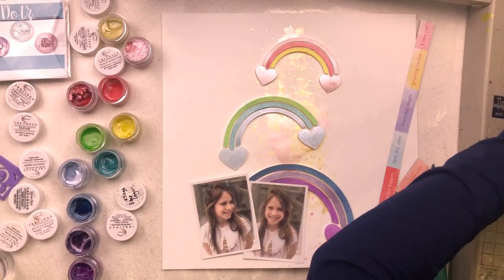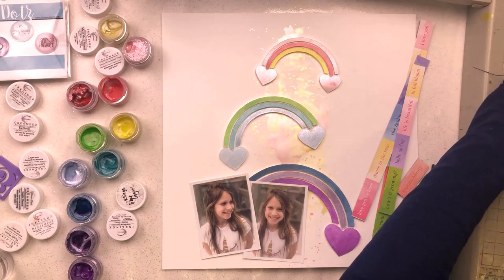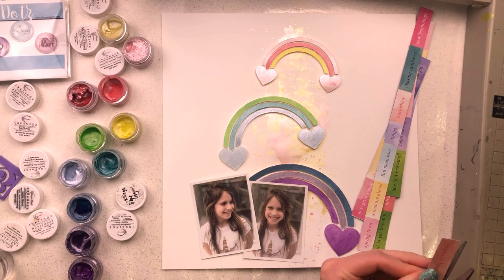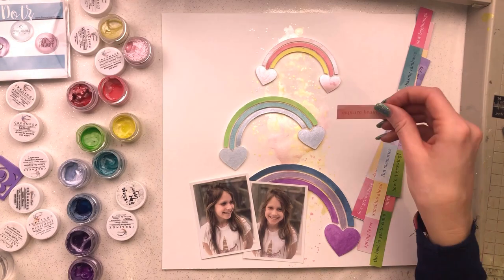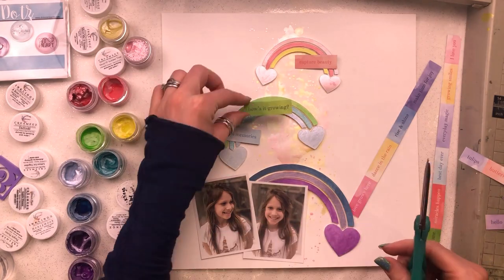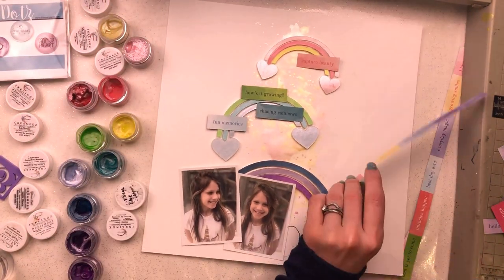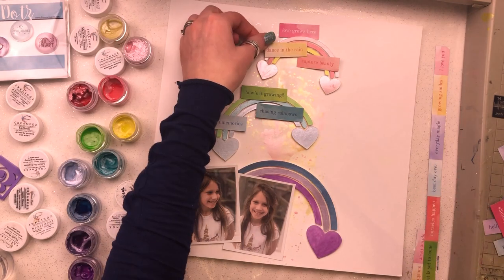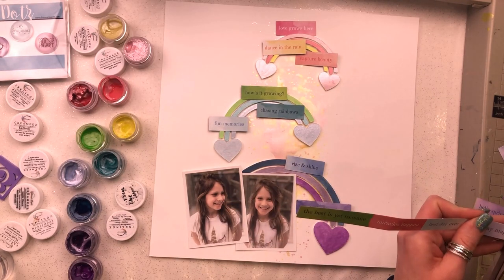While that's drying - I won't use my heat tool for this - I'm going to focus on the rest of my layout. I have this sheet of Paige Evans Bloom Street paper with all those swatches on it with lots of words. I've had it for a while and haven't managed to use it. I had two sheets and cut bits from one, but hadn't actually used it for a layout. The B side is lovely but the A side with the swatches is gorgeous, and I really wanted to make it work this time.